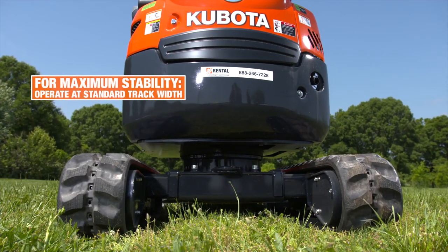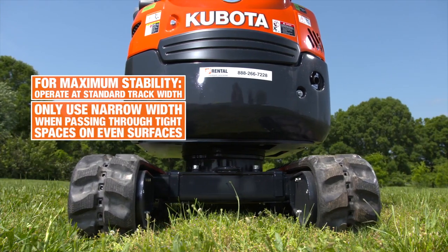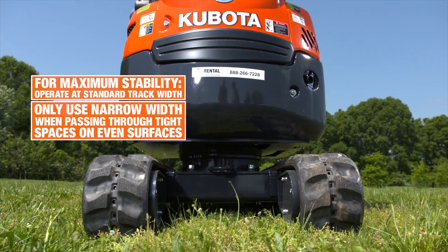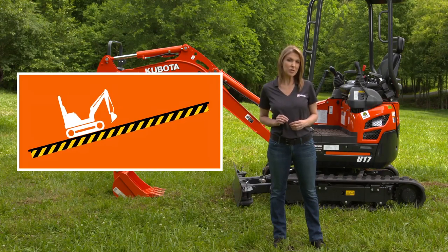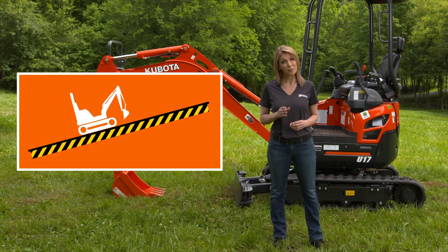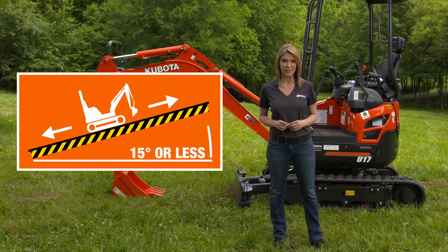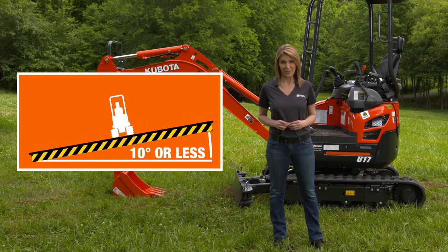It's important to always operate the excavator at standard track width. Only use the narrow width when passing through tight spaces, and never use the narrow width on uneven surfaces. When operating the machine on slopes, use caution and move at a slow rate of speed. When traveling forward or backward with the tracks going in the direction of the slope, make sure the slope is no greater than 15 degrees. When traveling with the track sideways or perpendicular to the slope, the slope should not exceed 10 degrees.